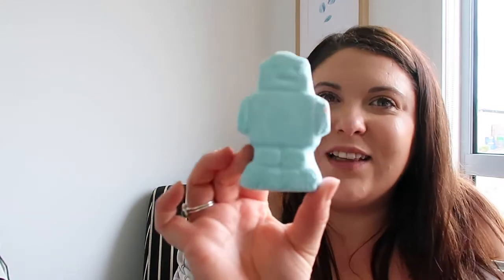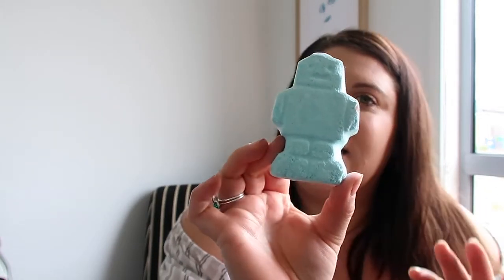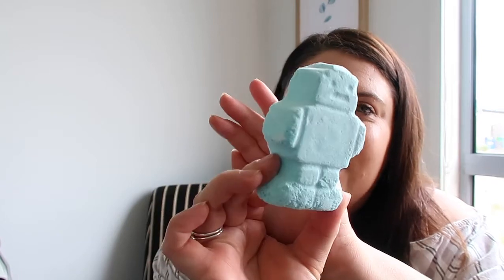This one is one Noah gets all the time. It's called the Eagle Baby Bot and it's a little blue robot. It's got lavender oil, sandalwood, and chamomile, which are really soothing. Depending on if he's having a bath on his own, I might split this into three and break his head off. If he's having a bath with me, we'll put the whole one in. Noah really likes this guy.